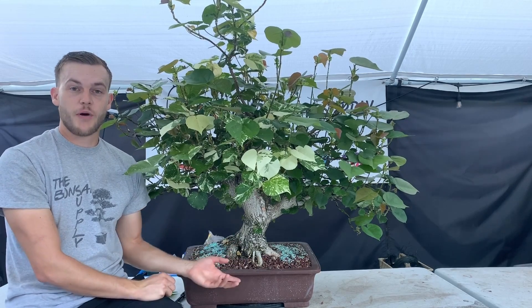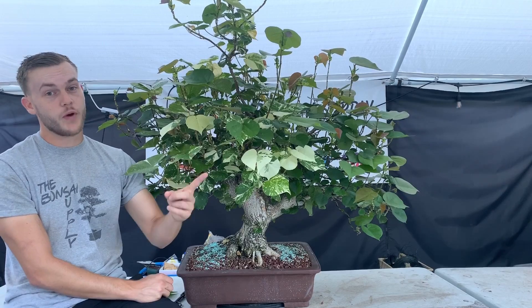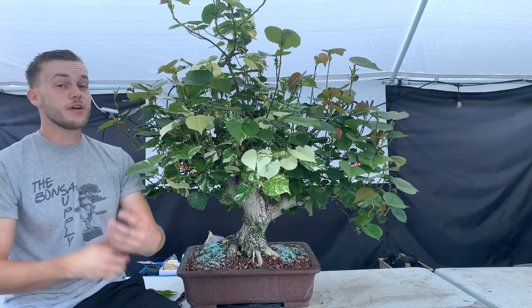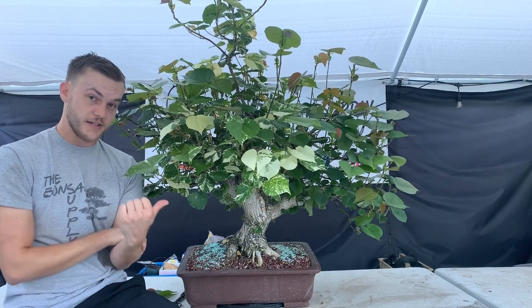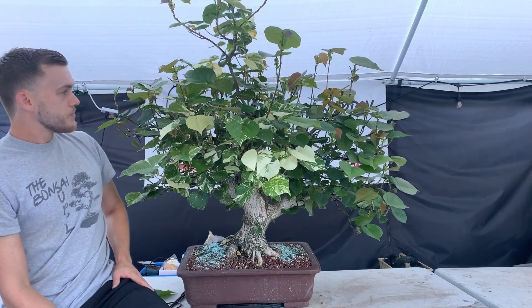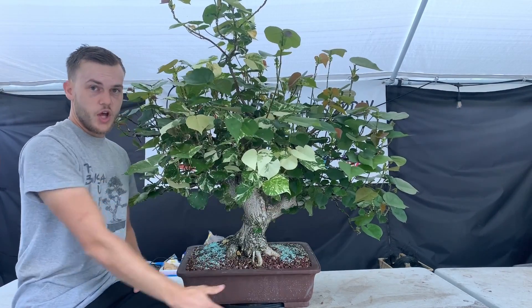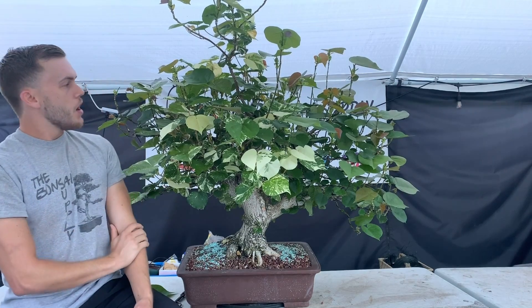I also love sea hibiscus because they're so fast-growing. This tree was probably root-bound maybe four months after it was potted — they grow extremely fast in the roots and on top. As you've seen in the clip, this tree looked nothing like it does now, and that's only been about eight to ten months. It has a ton of branches. The way I went about it was to defoliate it a lot, but there's also another trick with big-leaf trees.